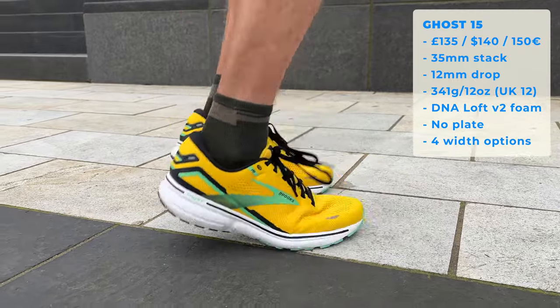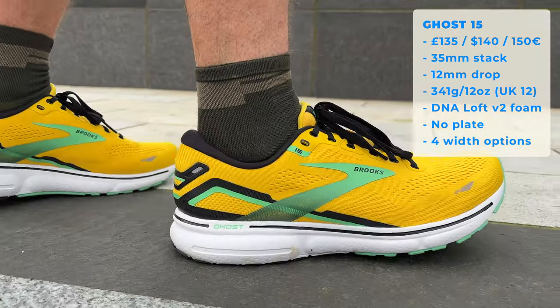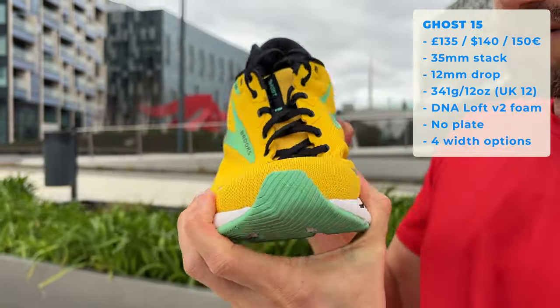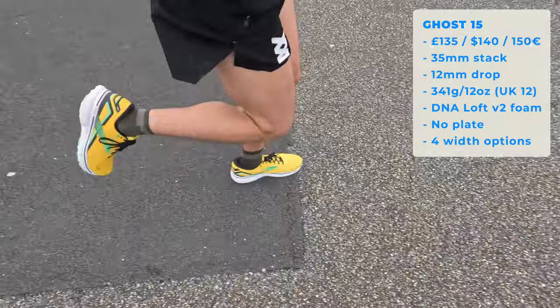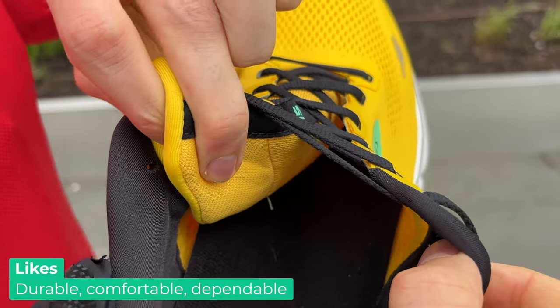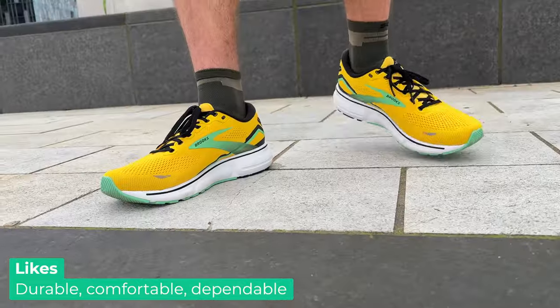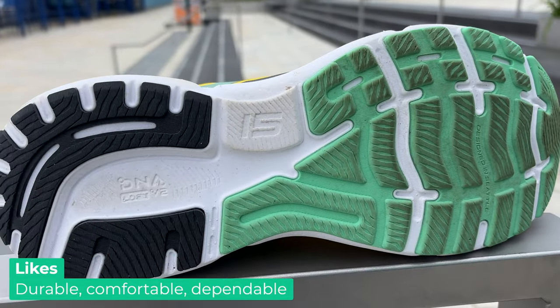Chatting about the midsole, we've got a mid-level amount of cushioning here. It has Brooks' DNA Loft version 2 foam in the shoe. You can also get this Ghost 15 in the Ghost Max version, which has slightly more cushioning but a little less drop at around 6mm. There's no plate in the shoe and it comes in four different widths: normal, narrow, wide, and extra wide. If you like the Max version it just comes in normal or wide. It has a really nice soft breathable upper — supremely comfortable. Super high quality feel; it feels like it's really going to last a long time. You're going to be able to put a lot of miles in this shoe — just ultra dependable and an absolute classic.